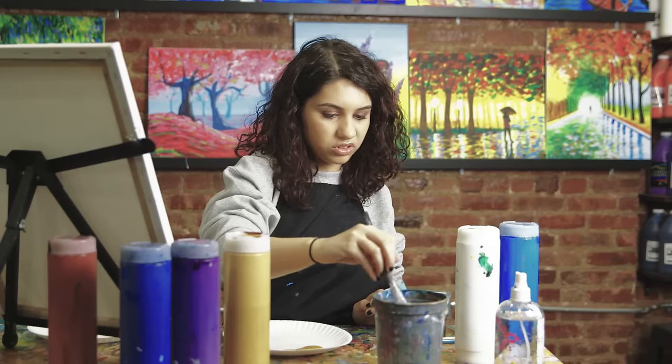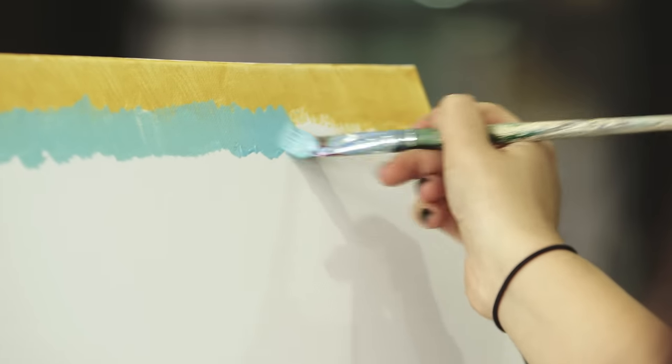I'm going to go on to the next one — 17 — which is like turquoise. This is one of my favorite colors, it's so pretty.